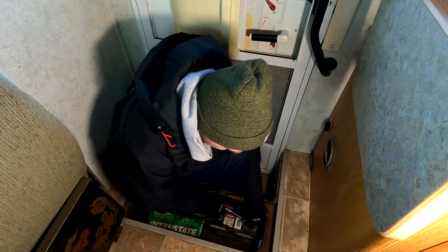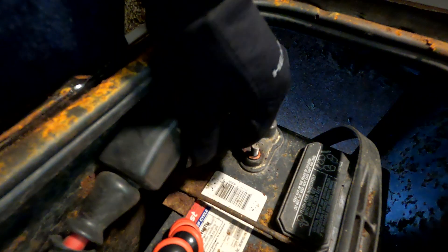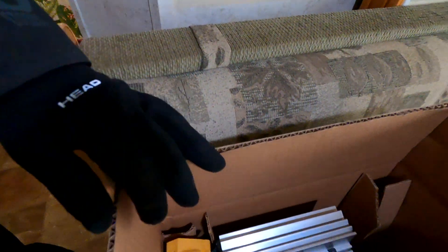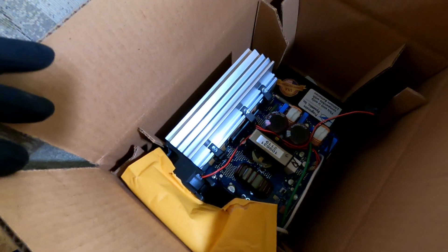It's probably obvious, but you want to disconnect the battery and make sure you're not hooked up to shore power before you do any work. The power is now disconnected. I have the replacement charger here — I ordered it from Battle Born batteries.